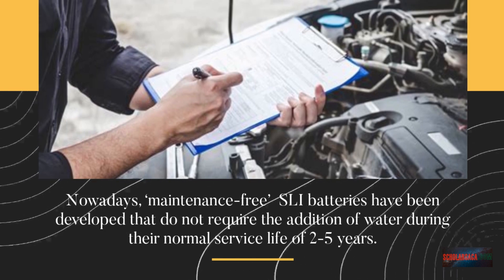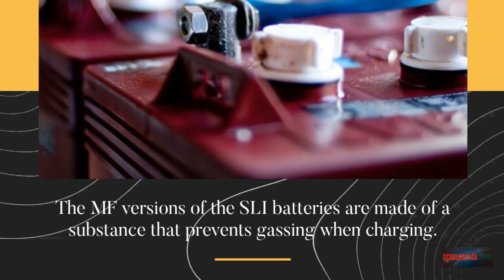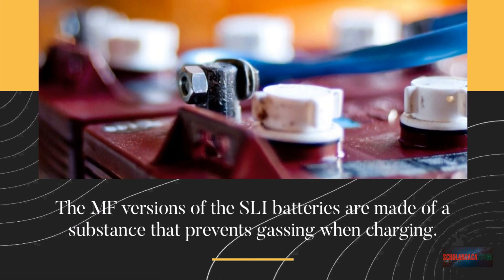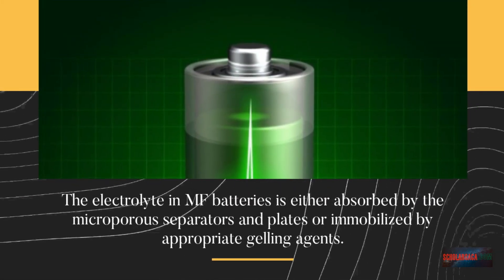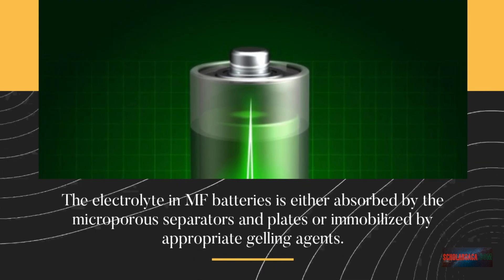Nowadays, maintenance-free SLI batteries have been developed that do not require the addition of water during their normal service life of two to five years. The MF versions of the SLI batteries are made of a substance that prevents gassing when charging. The electrolyte in MF batteries is either absorbed by the microporous separators and plates, or immobilized by appropriate gelling agents.